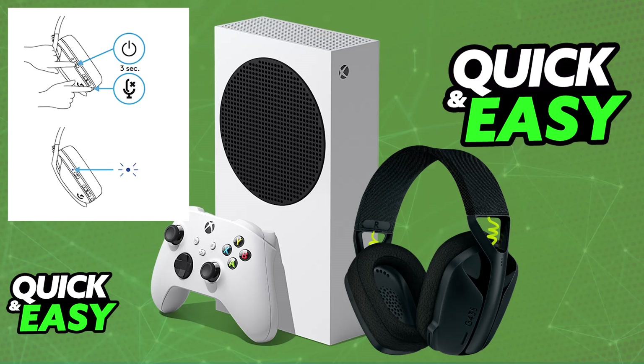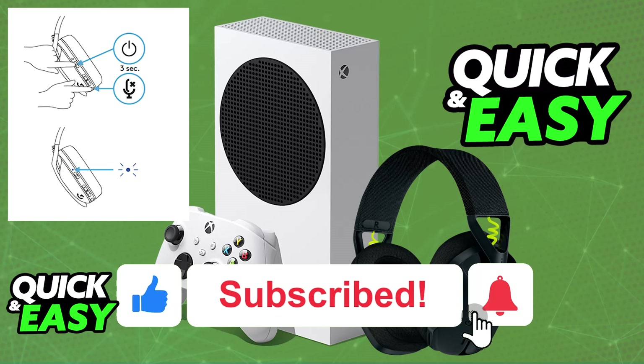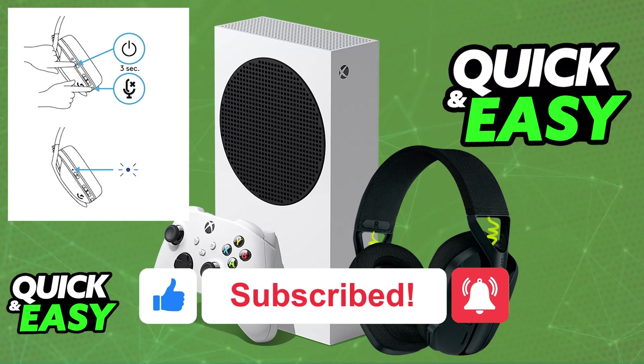There are a lot of options to purchase this dongle from. The one I recommend is from Ugreen, but you can use whichever one you prefer and you will be able to connect your Logitech G435 to your Xbox Series S. If this video helped you, please be sure to leave a like and subscribe for more easy tips. Thank you for watching.